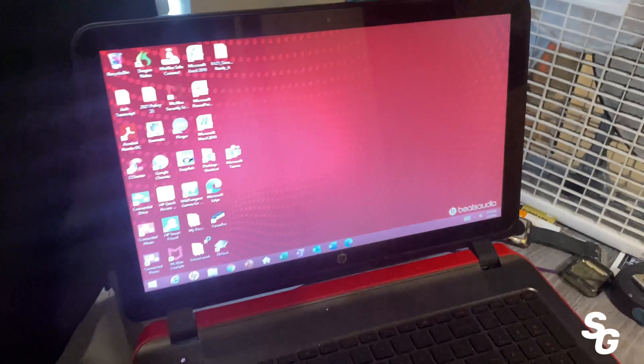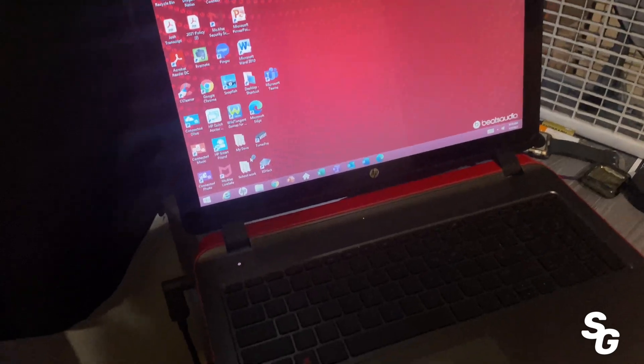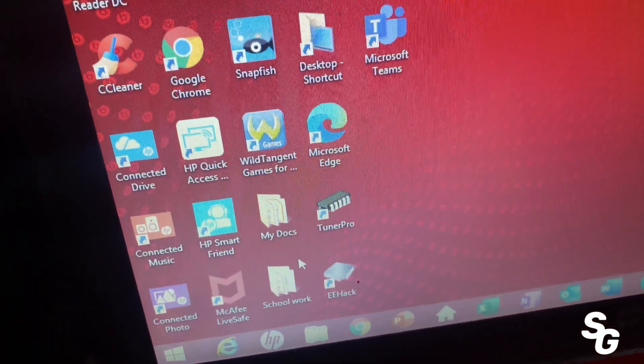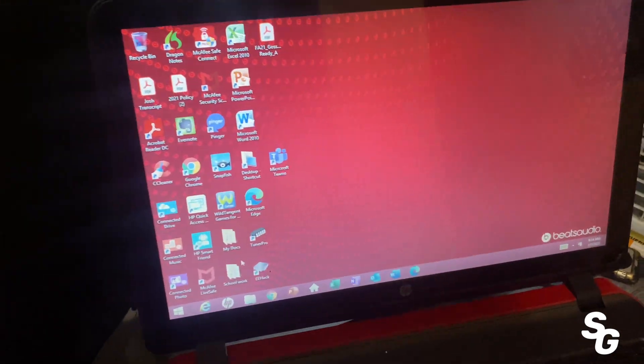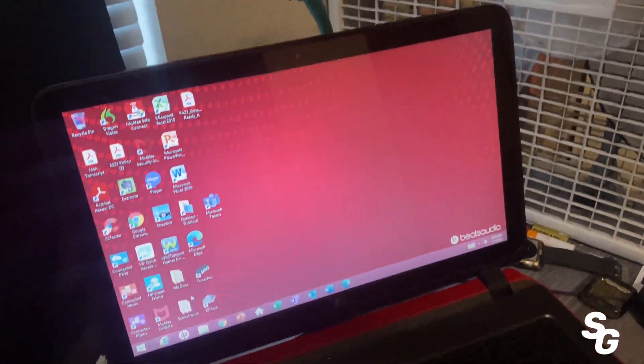This old laptop right here gave me so many problems last night. I downloaded eHack, I got Tuna Pro — all that on there ready to go — still doesn't work. And I think this only has Windows 8.1 on it, so it's definitely not even compatible.